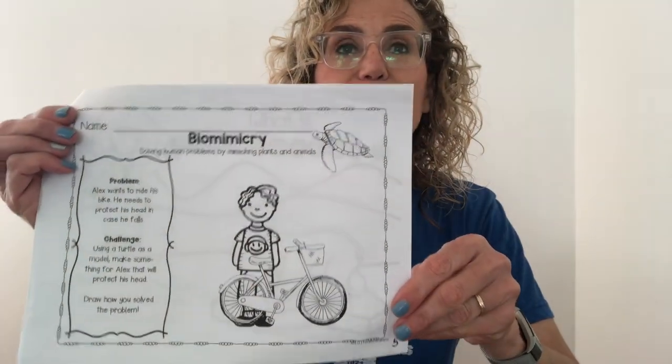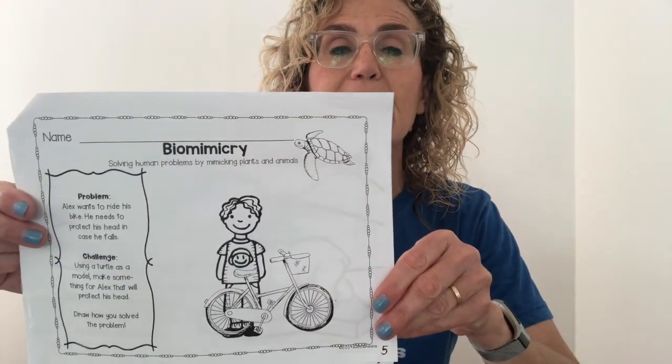We did the first part of this packet and we are going to turn to the last page — that's the one we're on right now. Here is the problem: Alex wants to ride his bike and he needs to protect his head in case he falls. I hope you all make sure that you protect yourselves when you're riding a bike or a scooter.